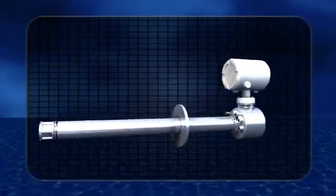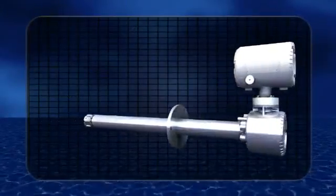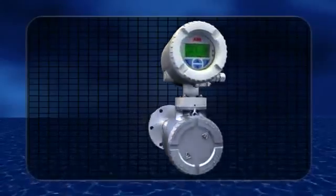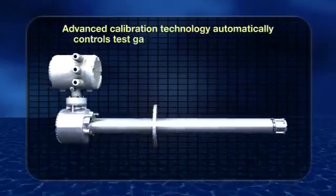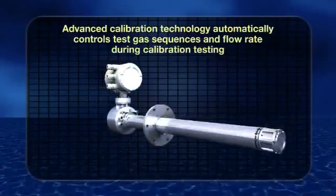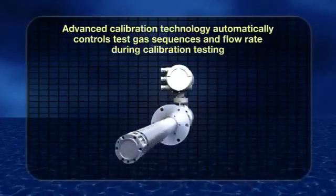Another feature is the inclusion of integrated automatic calibration control technology. This eliminates the need for expensive ancillary equipment typically needed for traditional flue gas oxygen analyzer systems.